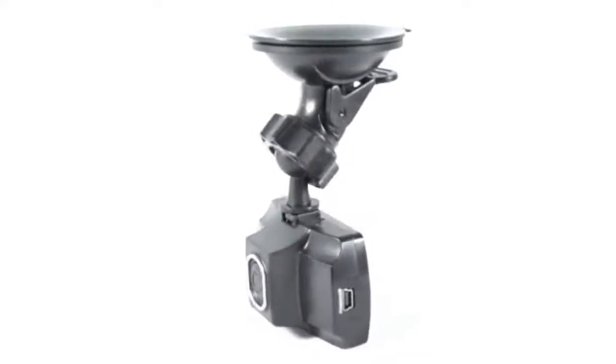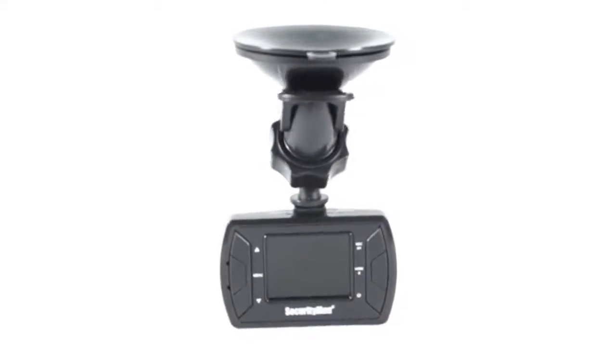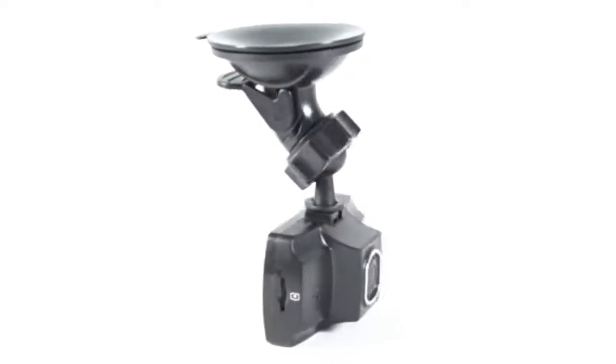The CarCam SDE is an easy-to-use, high-definition CarCam recorder with a 1.5-inch LCD display and impact sensing recording.